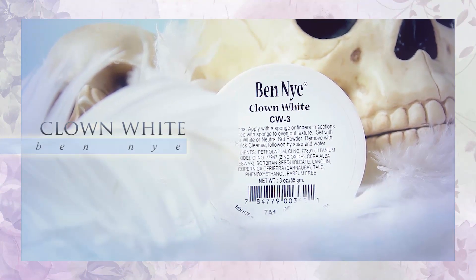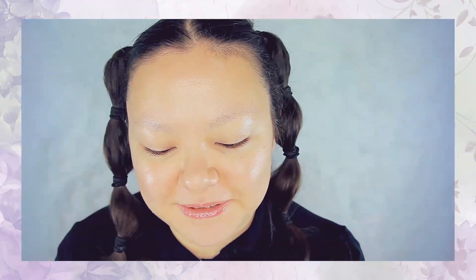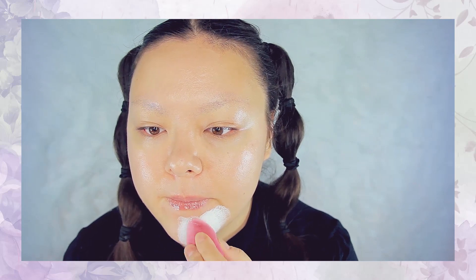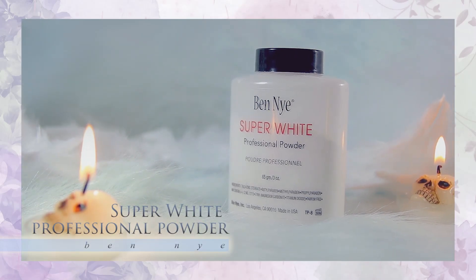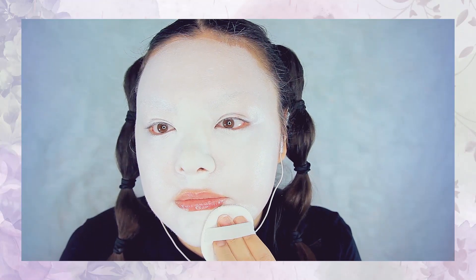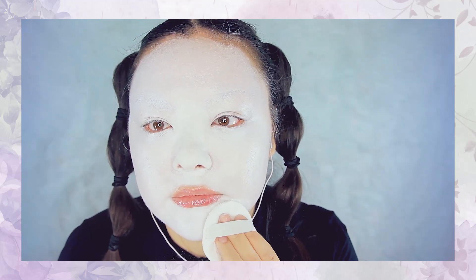First off I'm going to be using this Ben Nye clown white right here — it really really sucks, but I'm going to use it anyways — and I'm just going to apply that to my entire face. Afterwards you want to go in with a white satin powder, this one here is from Ben Nye. Very softly pat this over the white face paint; this really makes sure that the white face paint won't move around all day long.